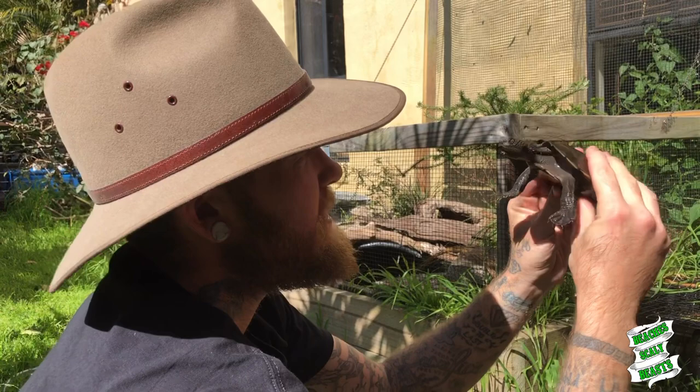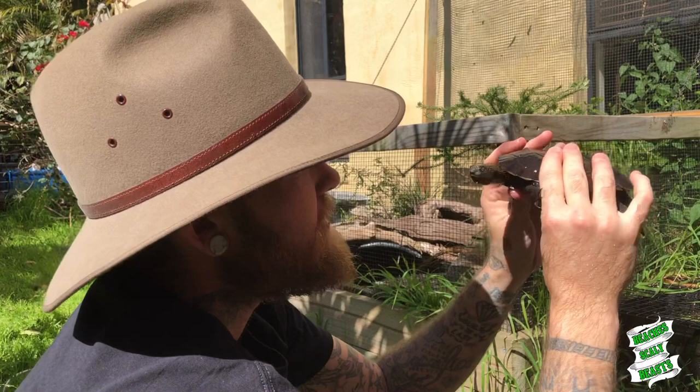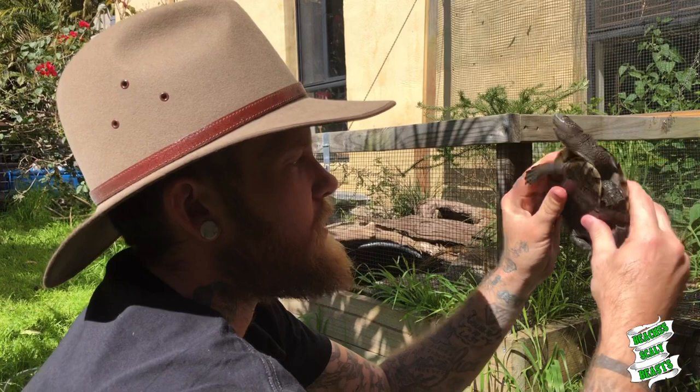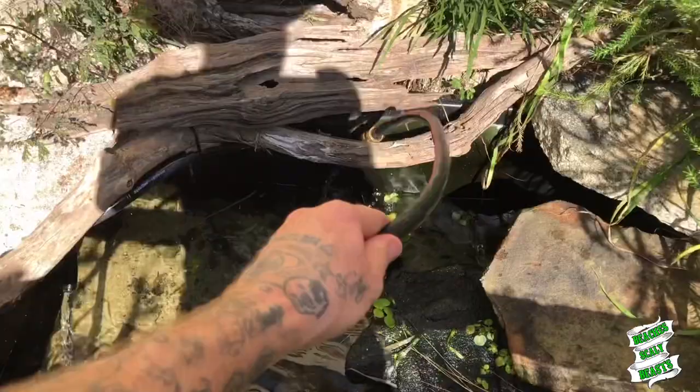He's really stinky so I'm gonna pop him back in the water. Here's the last saw shell - he's still a little bit beat up but not too bad, not as bad as what he was. I reckon just a little bit of due time. I might leave him out of the pond for now, put him in a crate and let him dry out a little bit. In due time he's gonna come pretty good for himself. I'm glad that they're on the mend though - that's the main thing.